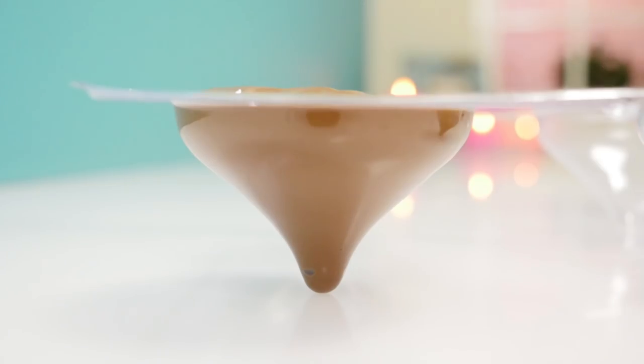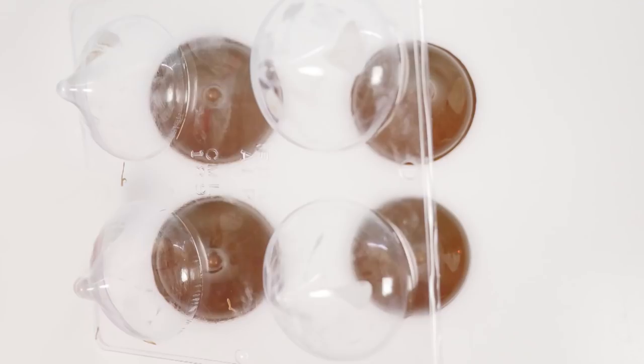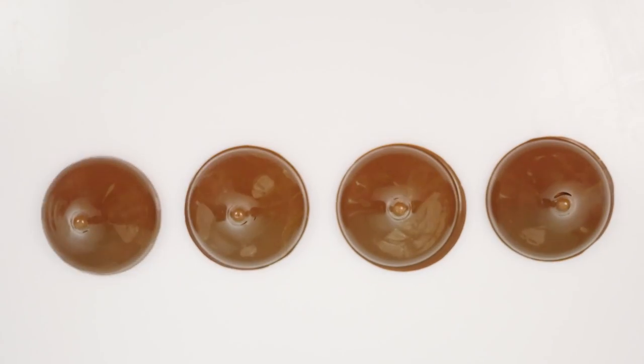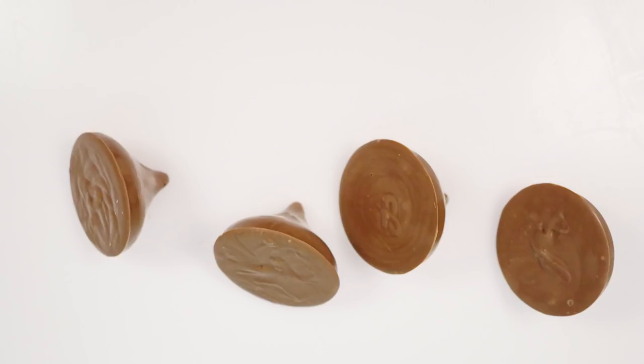Fill the mold with chocolate and place it in the fridge to set. Once it is set, you can just tip them out of the mold, and now you have giant chocolate chips ready to go on your cookies.